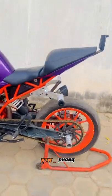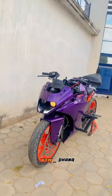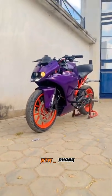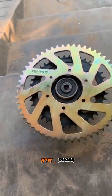Hey hi guys, we are going to start doing stunts and we are going to start doing the engine. We are going to start doing the engine and we are going to start doing the initial torque.